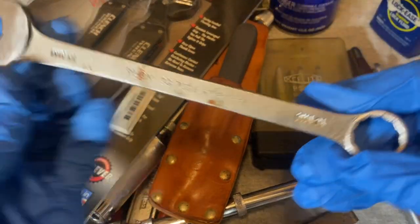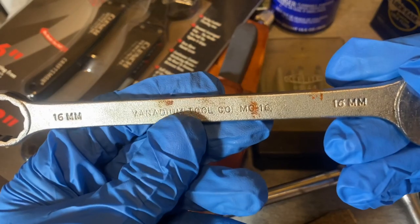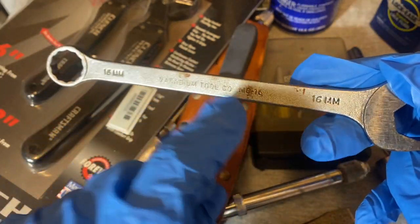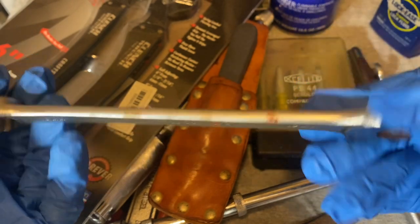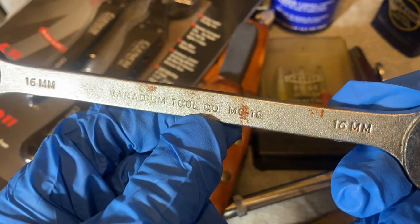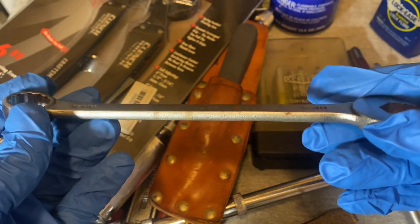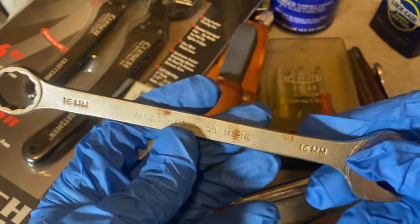Here's another interesting wrench from a company that was around but kind of mysterious — Vanadium Tool Company. They turned into Vanadium-2 Corp according to Alloy Artifacts, and this is probably from the '60s. They always have the numbers deeply pressed — like this 16mm — but the company name itself is lightly pressed. The talk is that these are Mac-made, since Mac had a factory pretty close to where Vanadium-2 came from, and they look a lot like Macs from that period.